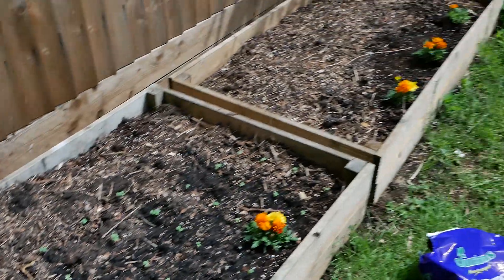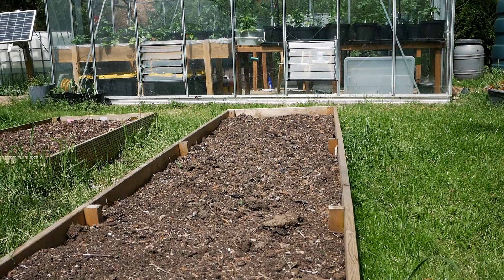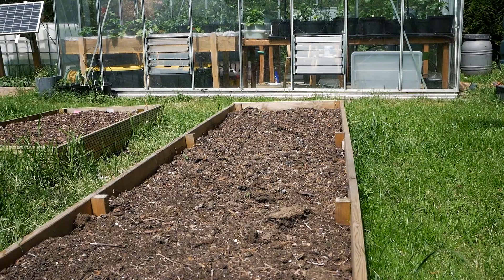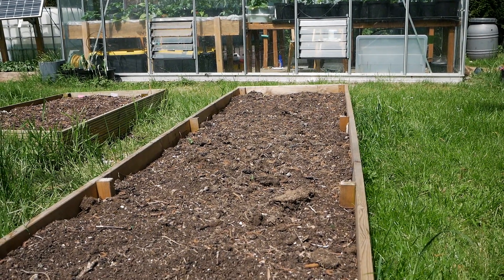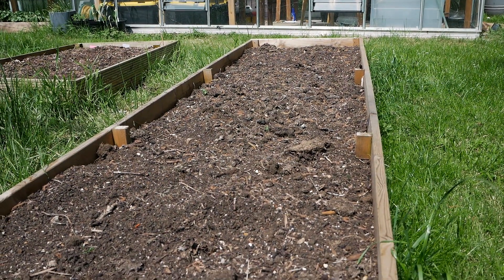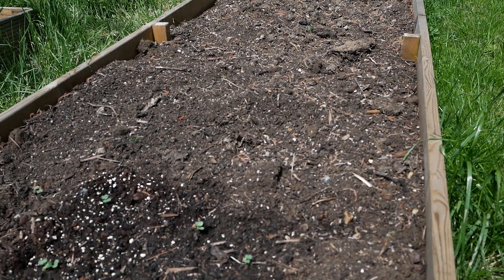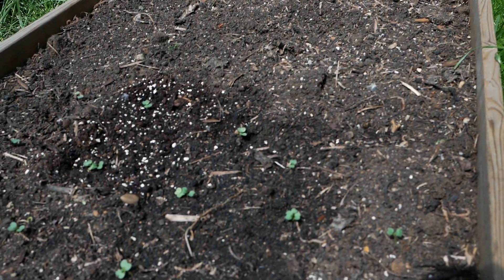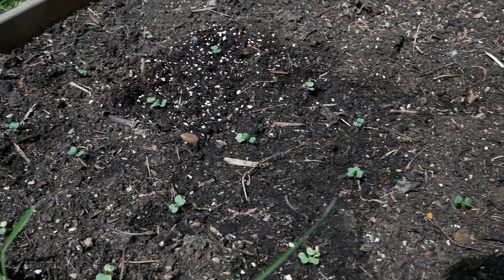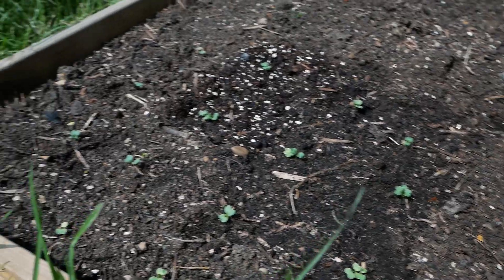This long raised bed over here — I think it's five meters long — is going to be for me trying out the Three Sisters method of gardening. That's essentially sweet corn in rows, then some beans or peas growing up the sweet corn, and in between all that some squashes or pumpkins. That will come in the next couple of weeks. In the meantime I've planted some excess pak choi over here, but by the time we get the other plants in, the pak choi will be ready to harvest.